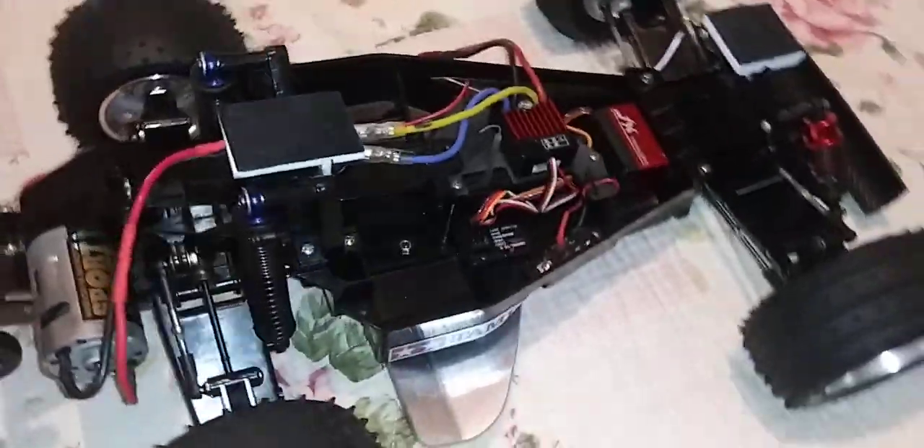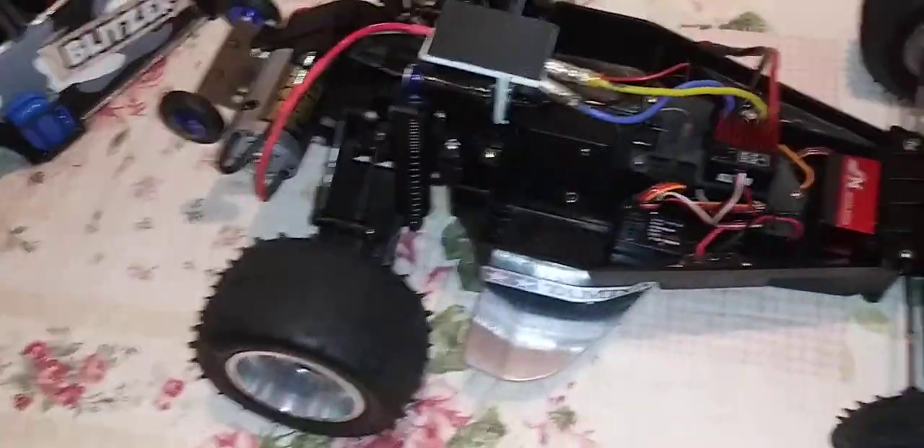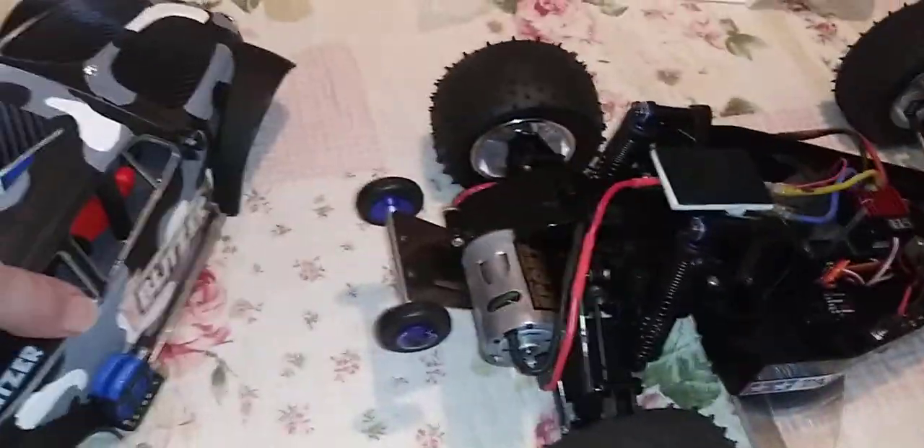Sports motor, Traxxas Stampede willy bar, 1060 ESC — awesome. And this baby is wired with lights to go forward and to go in reverse. I will show you the chassis.